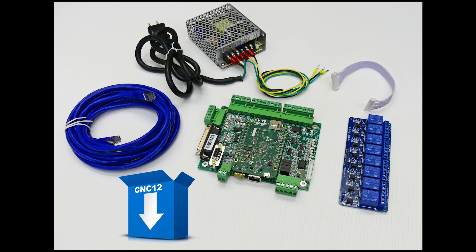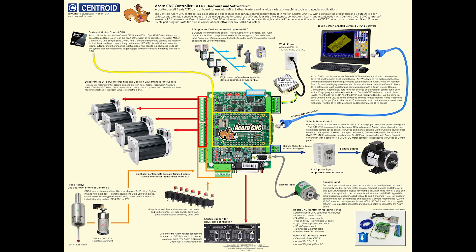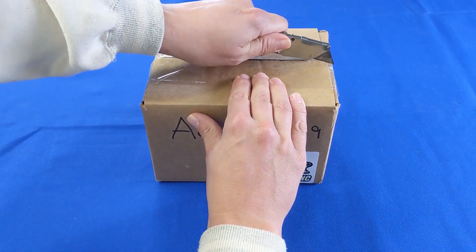Hey folks, we're going to do an Acorn controller kit unboxing. If you're not familiar with the Acorn, it's a four-axis CNC control board that communicates with your PC via Ethernet, made in the USA by Centroid. The Acorn is both a hardware and software control kit which allows you to build up to four axes of step and direction CNC control.